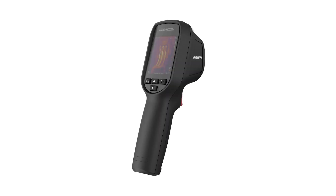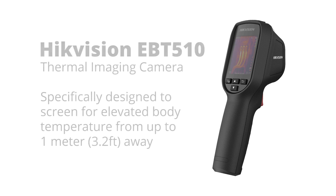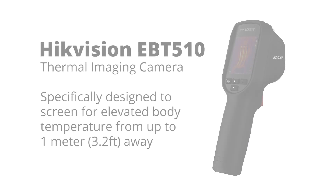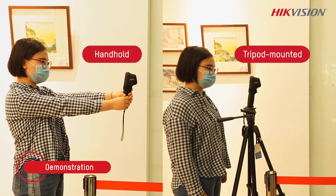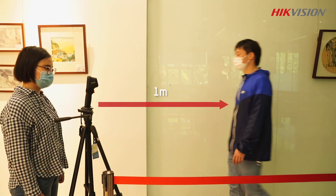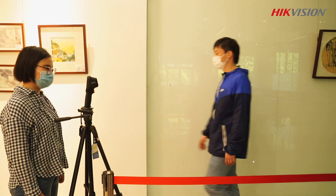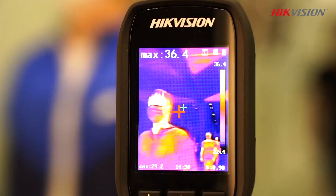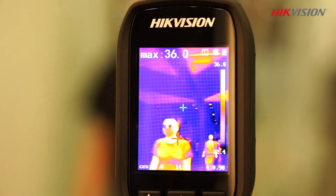The Hikvision EBT-510 is a thermal camera designed specifically for measuring elevated body temperature. This tool can scan multiple people very quickly and it can do it from up to one meter away. It's well suited for use in building entryways because it lets you maintain social distancing and keep lines moving without creating bottlenecks.